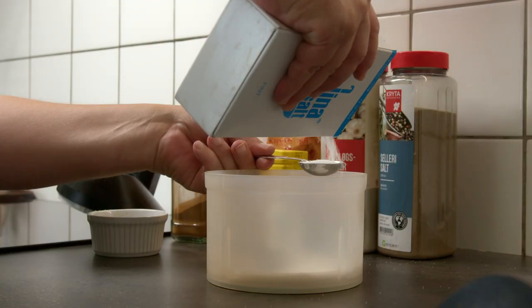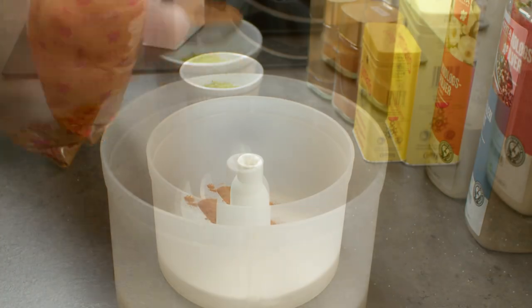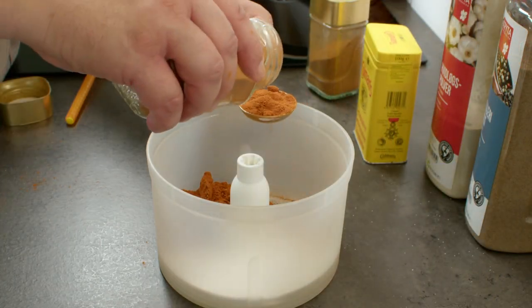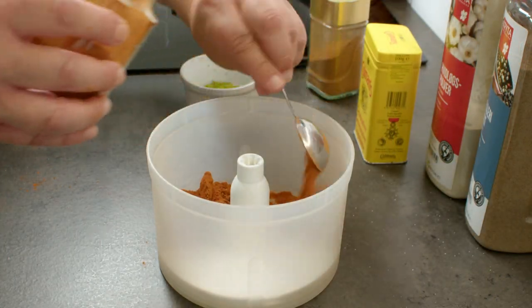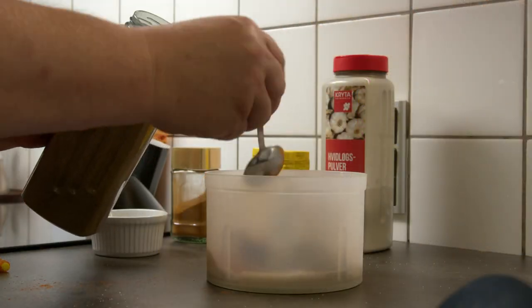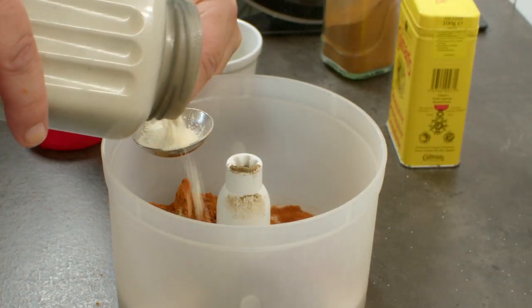It all starts with four parts of salt, then I'm adding three parts of paprika, two parts of chili, two parts of pepper, one part of celery salt, one part of garlic powder.